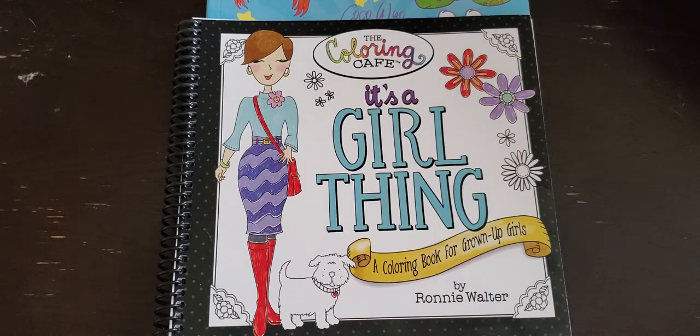Hi guys, it's me Miranda and I'm here today to do a flip through of the Coloring Cafe 'It's a Girl Thing' coloring book by Ronnie Walter. I just got done filming the Happy Everything Celebrate All Year coloring book, so that should already be posted as well, but I'm going to show you this one.